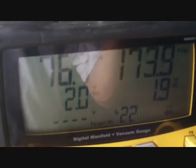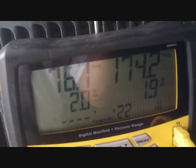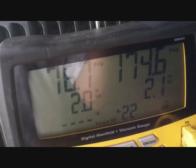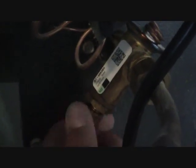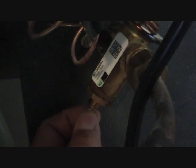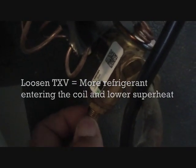Our pressures were a little off — superheat is real low and subcooling is low — so I adjusted the TXV. We started off at a suction pressure of around 81 and now we're down to 76, but the superheat is still low. I'm going to tighten it up a few more turns to get it down to around 70 and see if the superheat comes up. Here's the TXV — take the cap off, put a wrench on it, and tighten it to reduce the amount of refrigerant going into the coil, or loosen it to increase the amount.